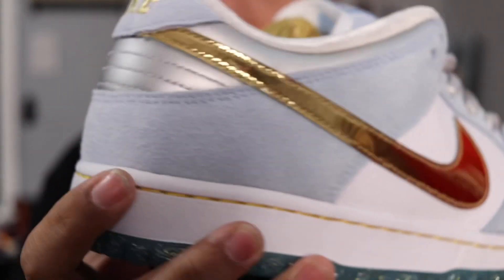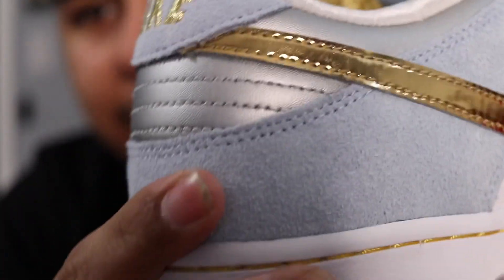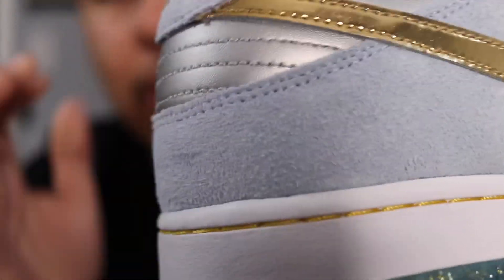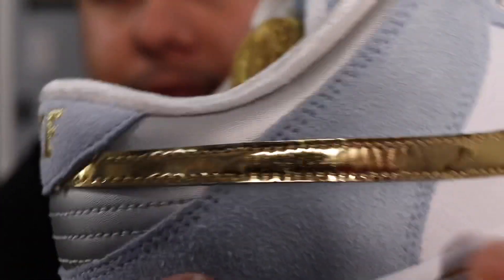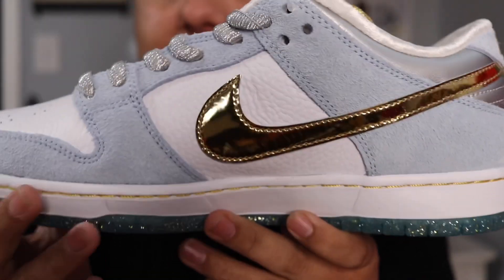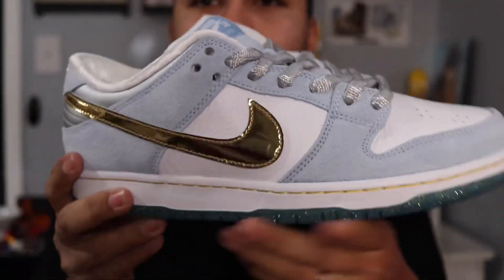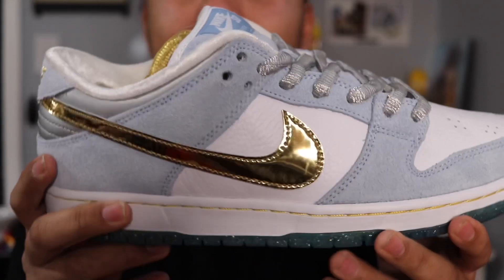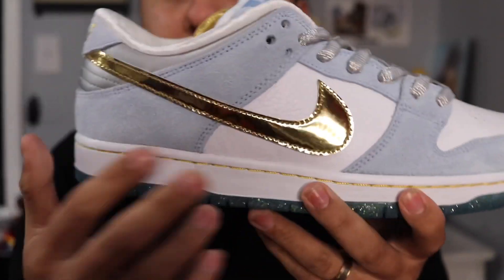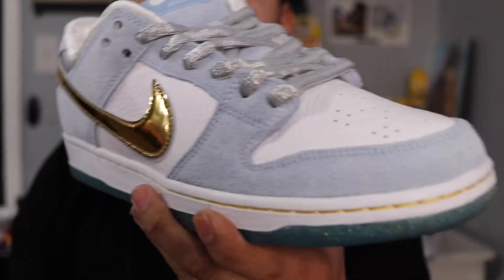Going over to the side of the shoe, you have this buttery nubuck suede — it's not the most buttery material I've seen but it is pretty good quality. You also have that gold swoosh that wraps all around the entire shoe, which makes it pop. These honestly remind me of an Olympics Nike SB, with the gold swoosh representing a gold medal.